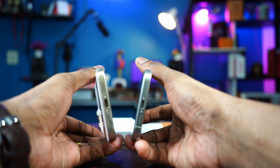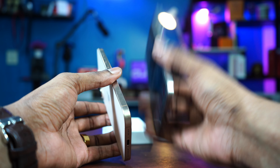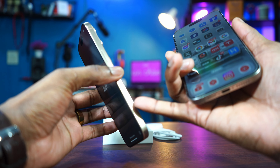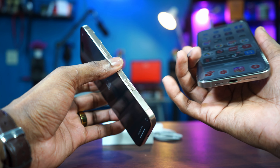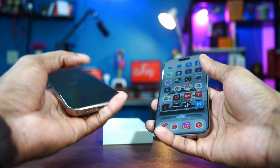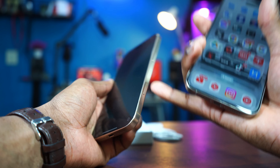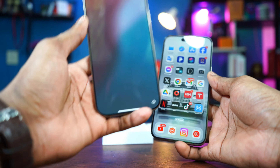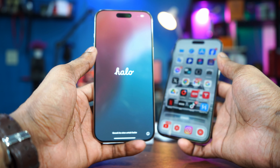But everything else, man, is the same. And as I mentioned in my last video, if you have the 15 Pro Max, do not upgrade — except you want the camera control button. But does it worth spending extra money to get the 16 Pro Max? No, it doesn't. But I love the button though. Trust me, I love this camera control button. Being a content creator, being someone who does a lot of videos and photos on the iPhone, this camera control is a great thing. I love it.